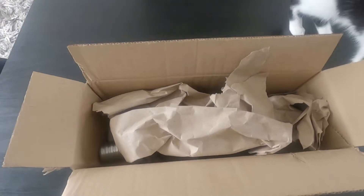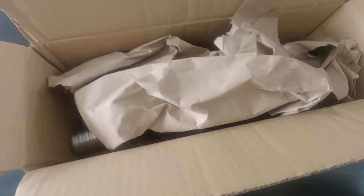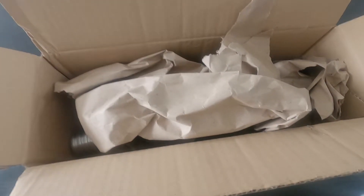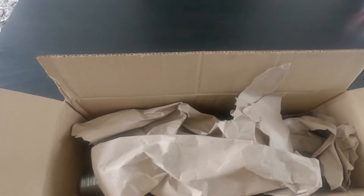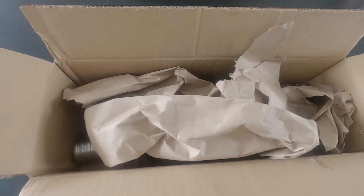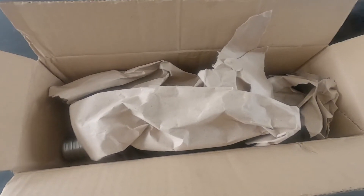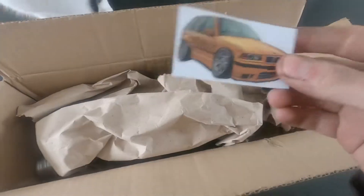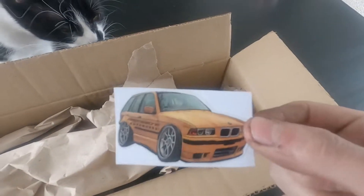Hey guys, what's going on. In today's video we're unboxing something for the E46 — this is the last part to get the E46 driving with the M52TU in it. It does run currently, I've got a map issue, but it does run, and this is the last thing to make it drive. I opened this earlier and it looked amazing.